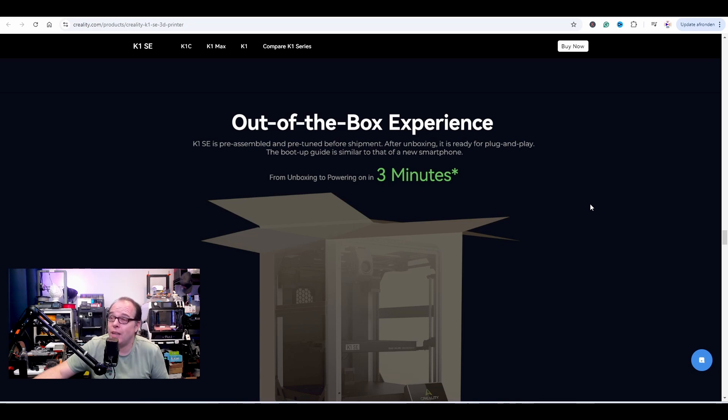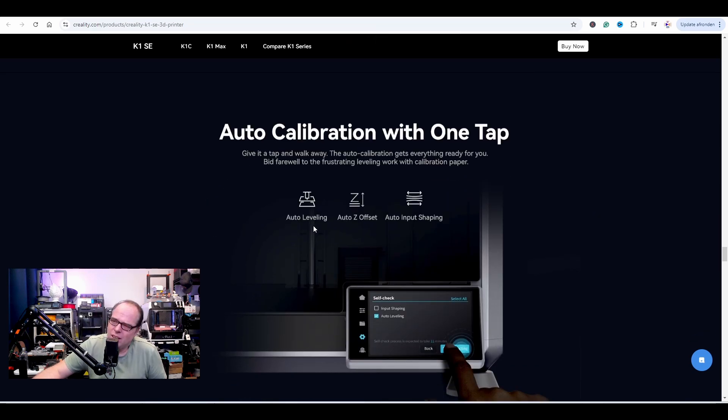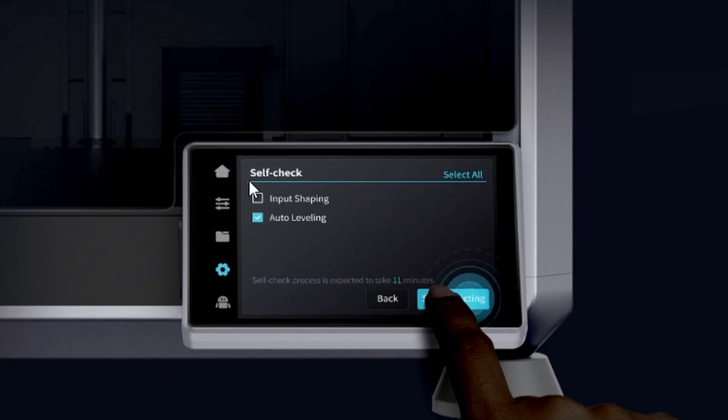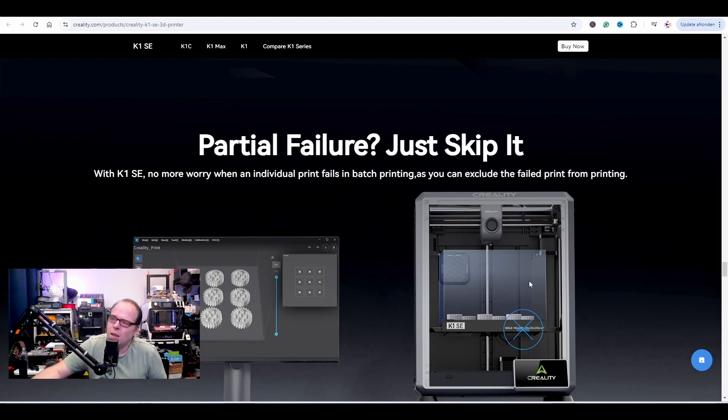The boot-up guide is similar to that of a new smartphone — which one, Android or Apple? Auto calibration with one tap: auto leveling, auto Z offset, which is cool, and auto input shaping. They show a render here and do a self-check, but input shaping is not shown as on. If you're advertising auto leveling, auto Z offset, and input shaping, I would have had all of them selected — but that's my take on it.